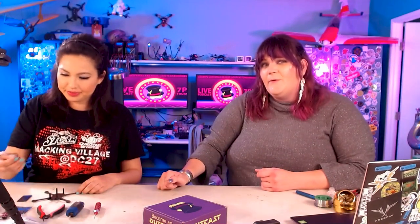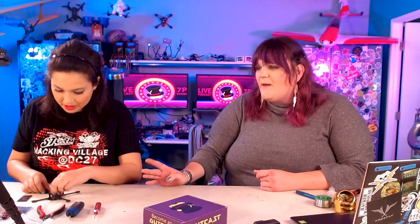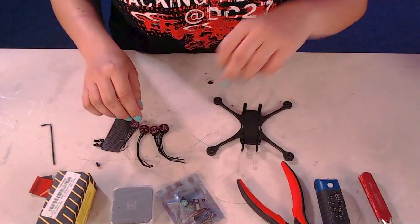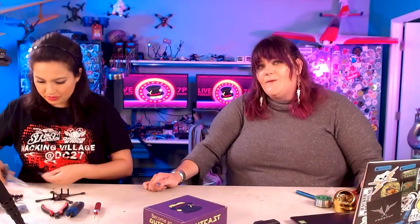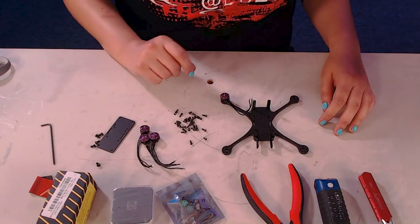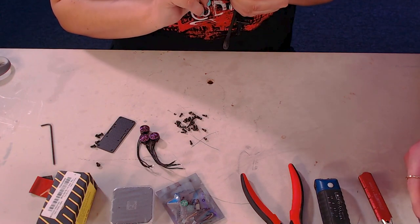Now that we have the frame assembled, the next part is attaching the motors to the frame and getting it ready to be assembled to the ESC. These are purple motors, custom made just for OutKast DroneWorks. Each motor has a packet of screws you'll need to attach it to the frame. You're going to want the longer screws — the short ones are just included in case you want to use the motors with a different frame. You may want to use Loctite on the screws to keep them from falling out; use blue Loctite so you can remove and replace the screw in the future. Right now we're just mocking everything up before finalizing screw tightness.